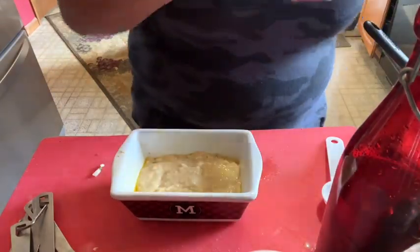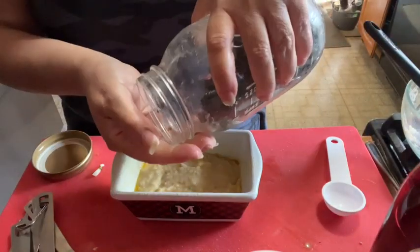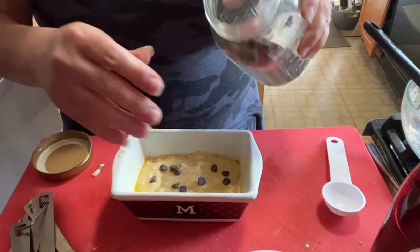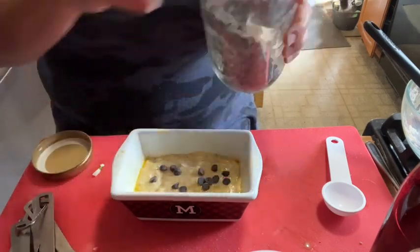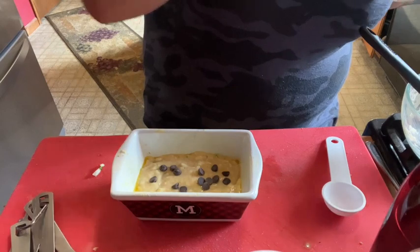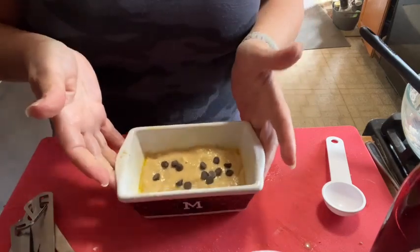I like Lily's chocolate chips — again that's totally optional. You don't have to add nuts either. Really the points are staying low in this, so you absolutely could jazz it up a bit if you wanted. Bake it for 20 to 25 minutes in your oven, and then we will come back and I will show you the finished loaves.